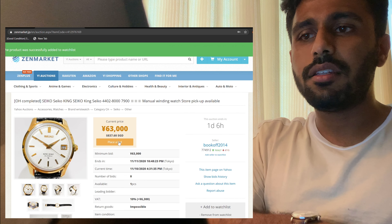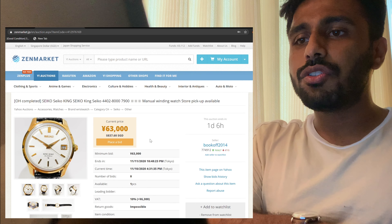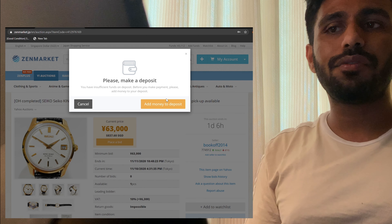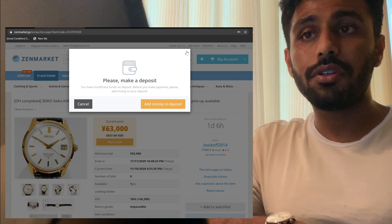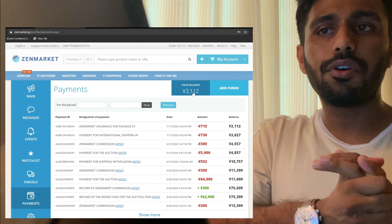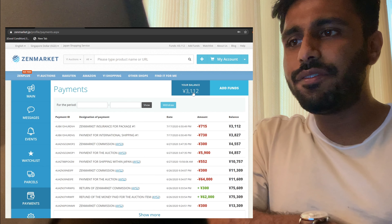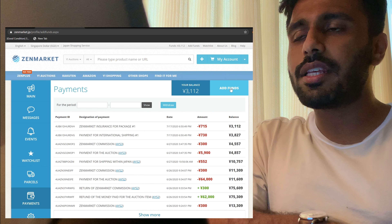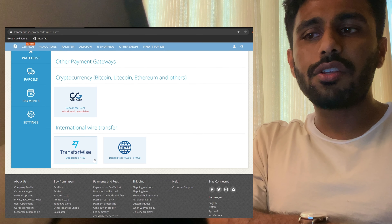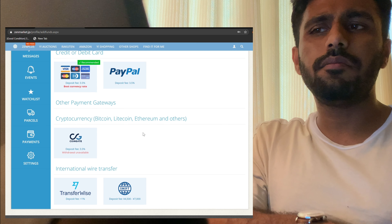You'll see a bunch of listings come up — browse to see which one you're interested in, check out the pictures, and read the description. One thing to take note of is VAT: if the seller is a registered business, they have to pay 10% VAT, but if it's a private seller, you don't have to pay this amount. It's normal for products to be non-returnable. Shipping within Japan is sometimes free, sometimes not, depending on the seller — check the description for the amount. You can also check out the seller's ratings, which will open the Yahoo Auctions website so you can review all their feedback.